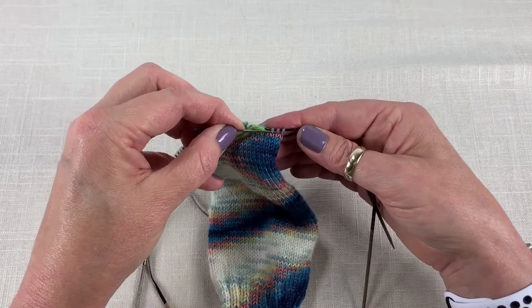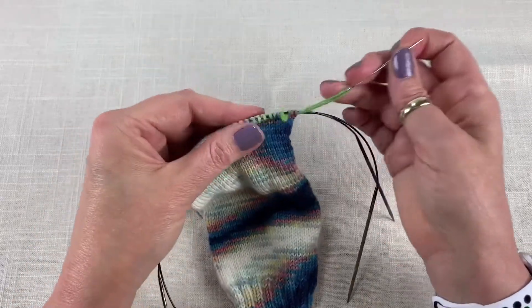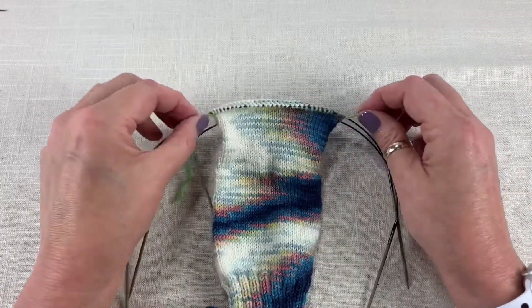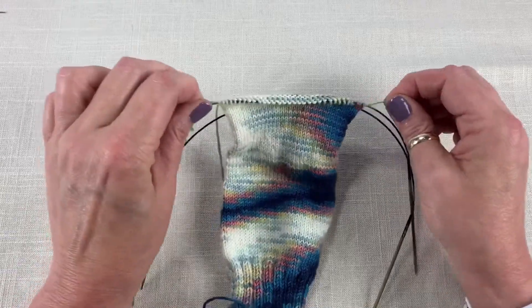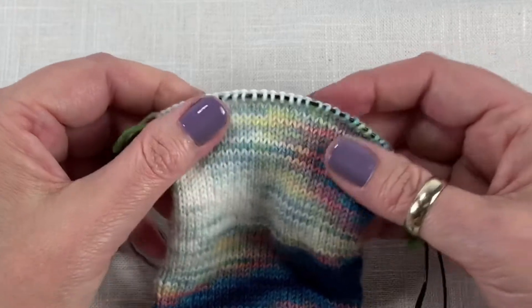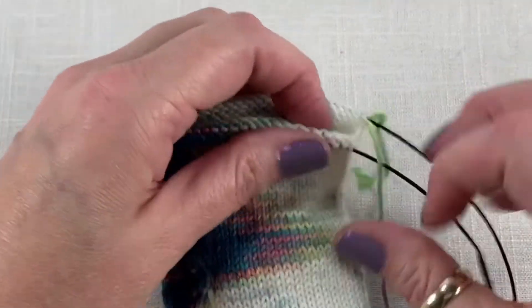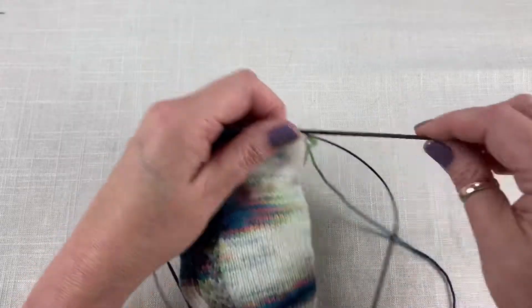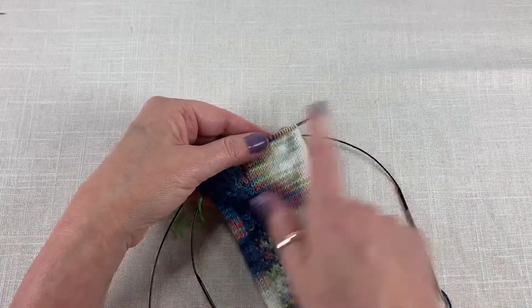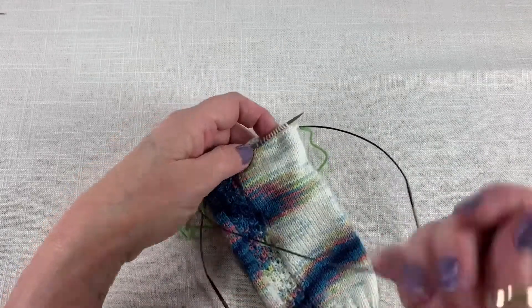Once you've finished picking up the last of the stitches, just pull your yarn through and take the needle off. Give your waste yarn just a little tug so you can see it's all the way through. Now we turn the sock back over, position ourselves, and I'm just going to knit one row across the front of the sock.